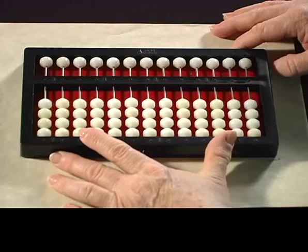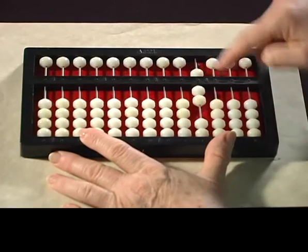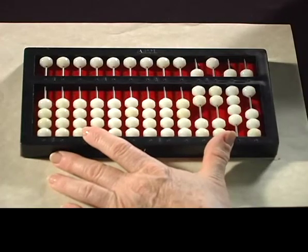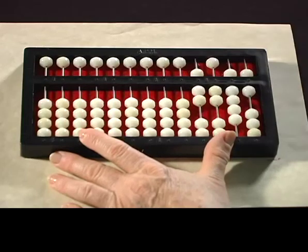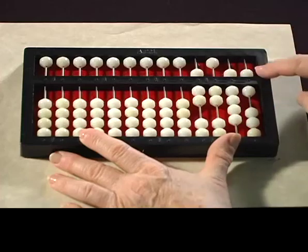Now we're going to throw in some thousands. Are you ready for that? We're going to put that number on the abacus. See if you can read that number. It's 7296.